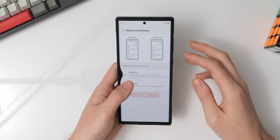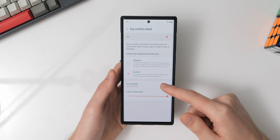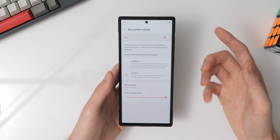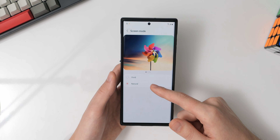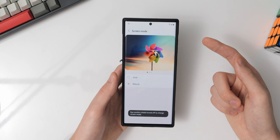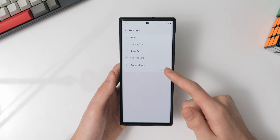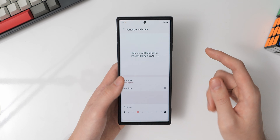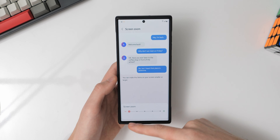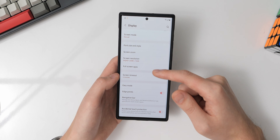In display settings, I have dark mode set on a schedule from sunset to sunrise. I have adaptive brightness turned on for automatic screen brightness. For motion smoothness, I have it set to adaptive, which takes advantage of the LTPO display on the S22 Ultra that dynamically adjusts the refresh rate from 1Hz to 120Hz for buttery smooth scrolling. I also have the eye comfort shield set to custom, enabling a yellow color temperature from sunset to sunrise to limit blue light exposure at night. For screen mode, I have it set to Natural — it's vivid by default, but Natural prevents the oversaturated colors Samsung uses by default.